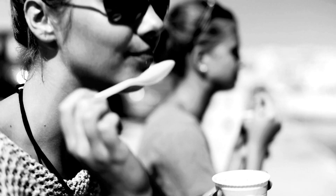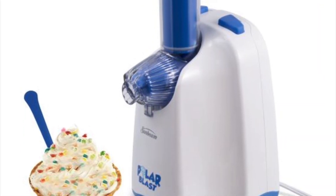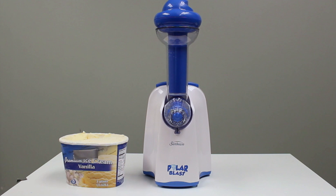Are you tired of wasting precious time and money on store-bought shake stand ice cream treats? Are you sick to your guts of their narrow range of bland, corporate-approved ice cream flavor combinations? Then you'll love the Sunbeam Polar Blast 100-Watt Ice Cream and Ingredient Combiner.